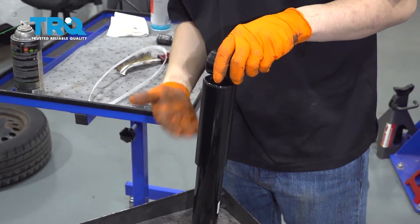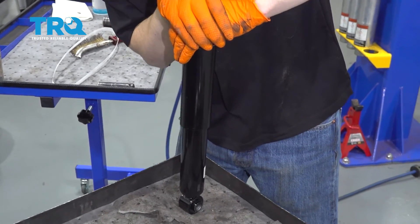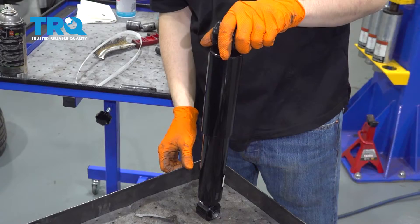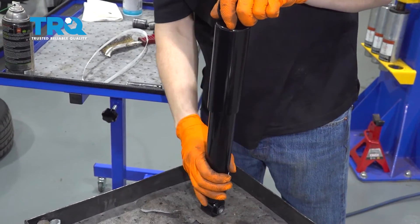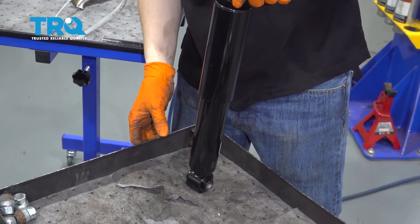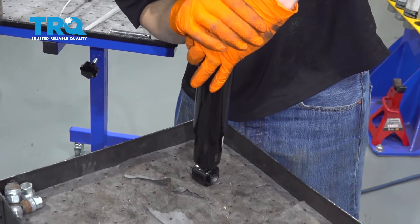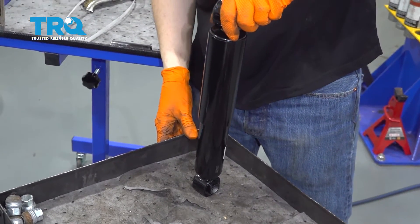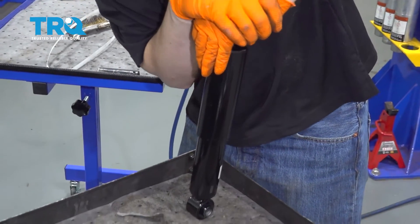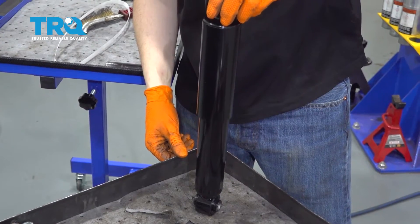This is called starting it or priming it. What this does is mix the gases and the oils inside. If you don't do this, you might have some clunking over bumps when you first start driving because the gases and oils are not mixed — there are pockets of air, and instead of the shock doing its job, it's kind of free-floating. This is why you want to do this. I'm going to do it one more time. As you do it, you'll notice it gets a little stiffer every time you press it down, and that's normal — that's what you want.